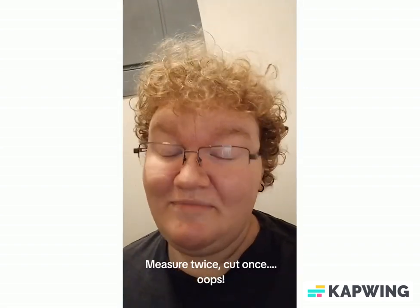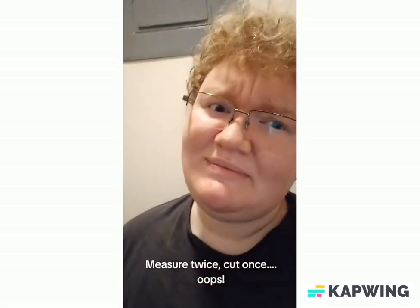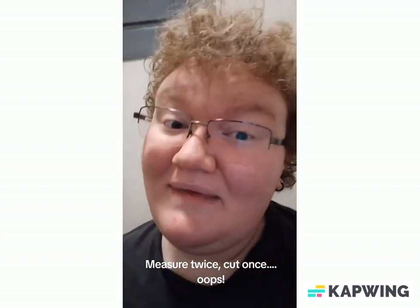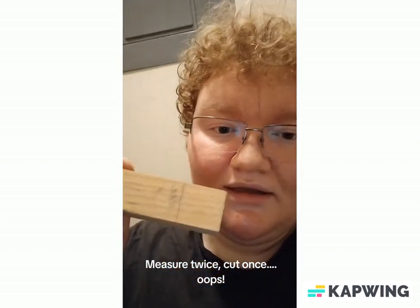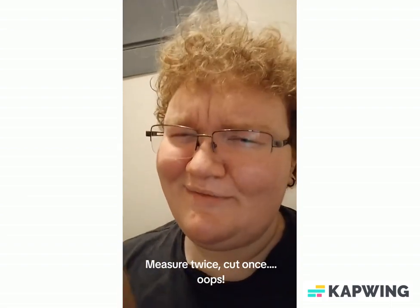So you may be wondering, why is my voice echoey? Well, I'm in my laundry room, because this is the only place in my apartment to actually store my cart of wonders. You can see I went shopping. My Menards trip was mostly successful, and lesson learned: measure twice, cut once. So learn from my mistakes, kids.